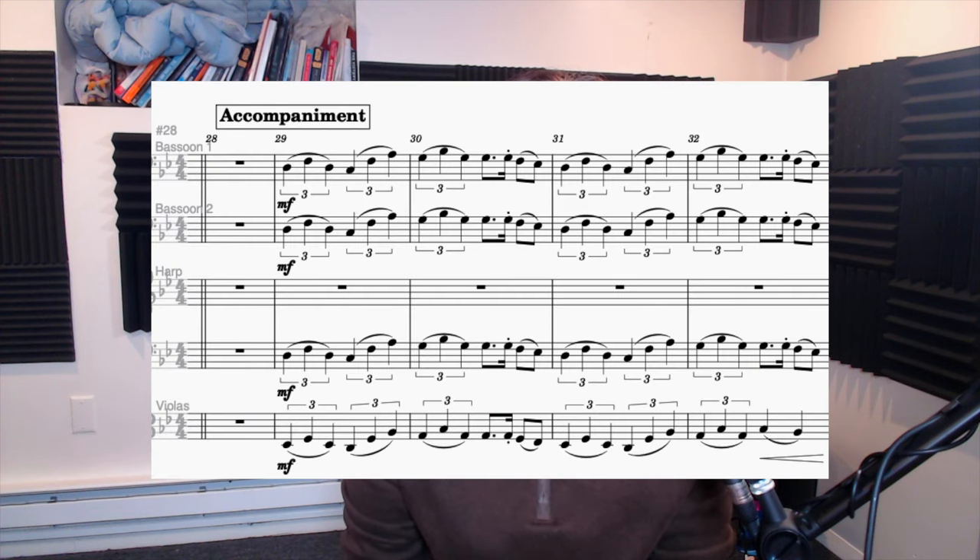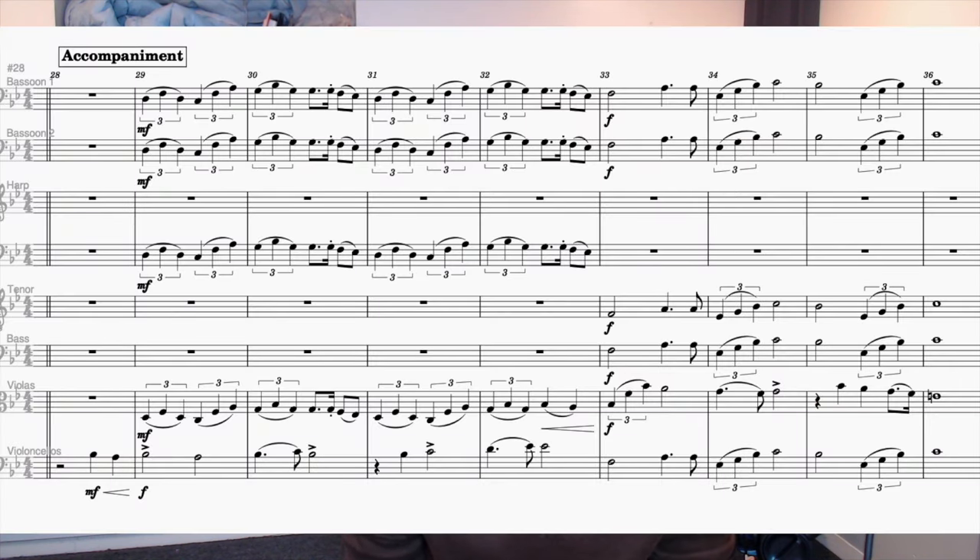The only way to avoid turning your piece into a muddy wash of nonsense is practice — practice and studying other orchestral music that you like. But as far as rules go, the accompaniment is really much more subjective. For this piece, I decided to give the initial accompaniment to violas, harp, and bassoons, filling out chord tones and playing triplet quarter notes. In the second half of the theme, the accompaniment transitions into a counter melody played by celli, male choir, and bassoons.